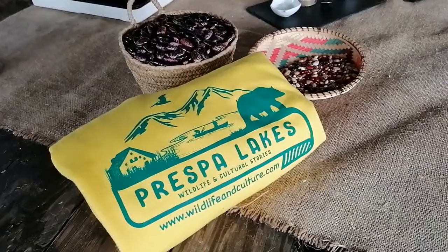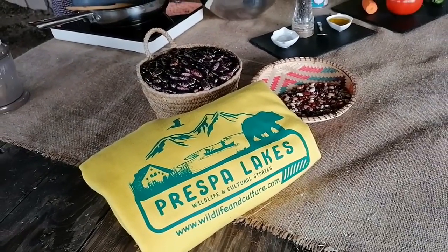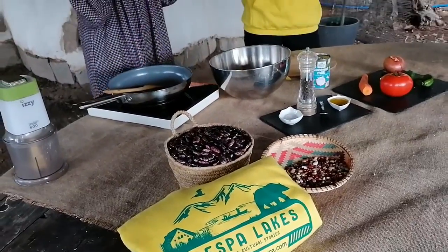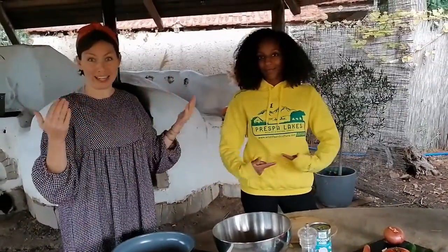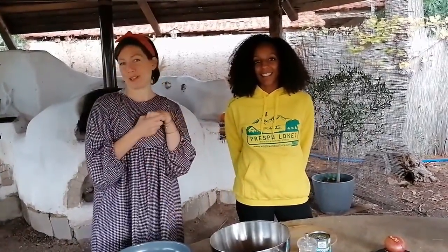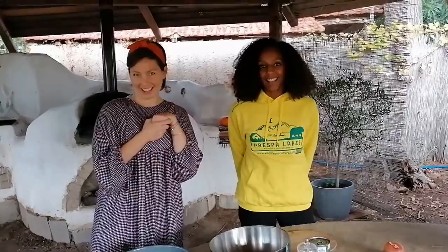Maybe after all this is finished we will be back together. If you have never been to Presta Lakes and you want to visit, please do — this is an amazing place. Remember to visit Nikos at Wildlife and Culture and he will show you the amazing places that are there.